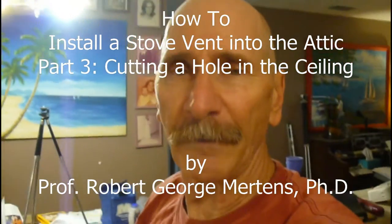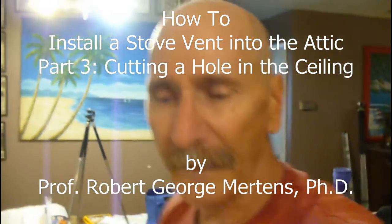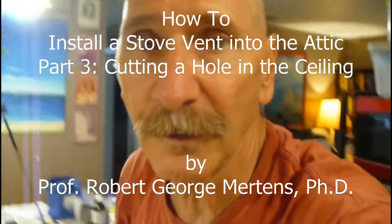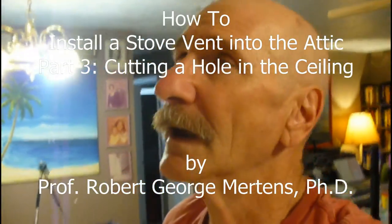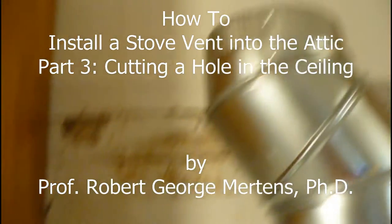Okay, so I just came out of the attic looking over here to see, and what we found was that we're not going to be able to run this vent on the south side of that rafter. It was a little dusty up there, but here's the mark. I don't know if you can see that.